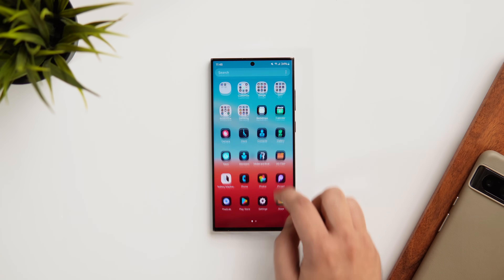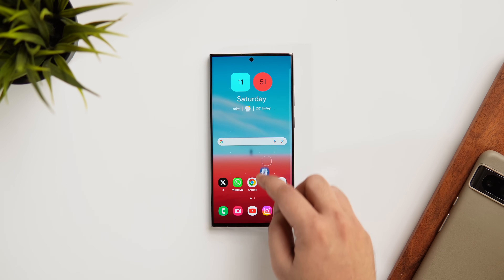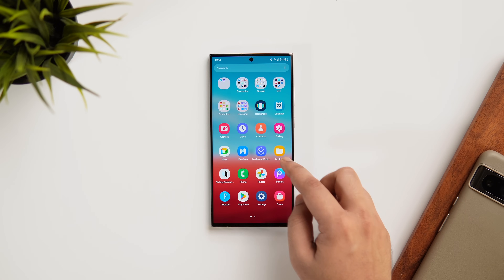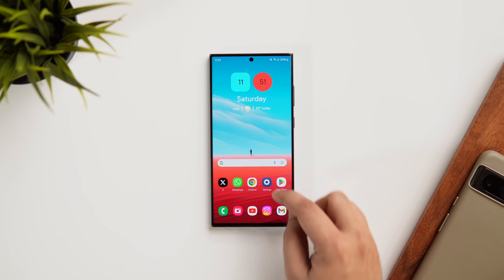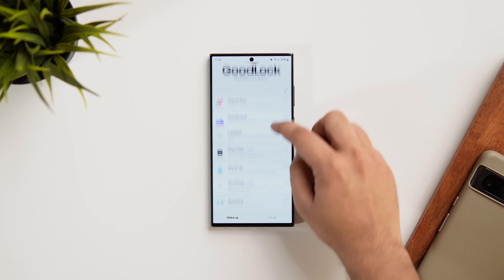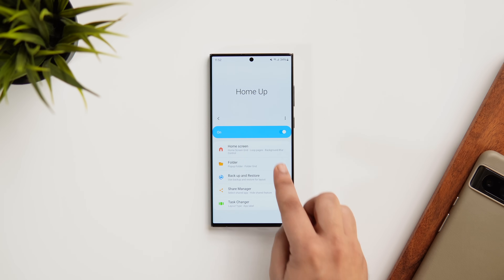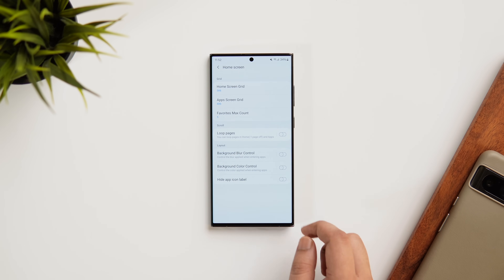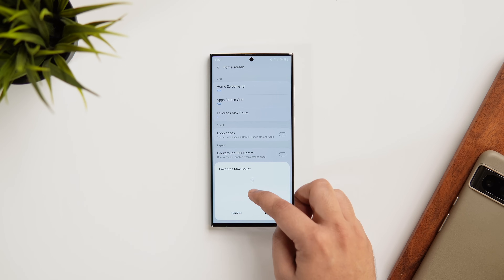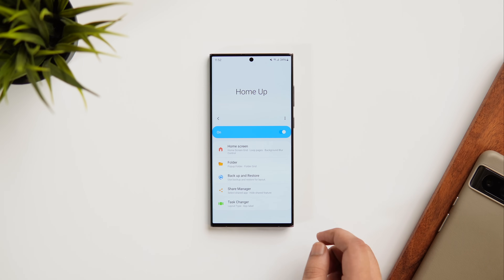By default, Samsung only allows a maximum of five icons in your dock, but did you know you can change that and have up to nine of your favorite apps in the dock for easier access? This also gives you more space for widgets and your wallpaper. The module you need is called Home Up. Go inside the Home Up module, select Home Screen, and change the Favorite Max Count to however many icons you want at the bottom — I usually prefer six.